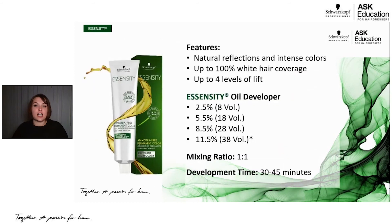Looking at Essensity's features: you're getting natural reflections but still really intense, rich colors, up to 100% white hair coverage, up to three levels of lift with core levels one through nine shades, up to four levels of lift with the 10 series high lift colors, four Essensity developers, a 1:1 mixing ratio for levels one through nine, a 1:2 mixing ratio for the 10 series, and a development time of 30 to 45 minutes — standard and in line with many other permanent hair colors.